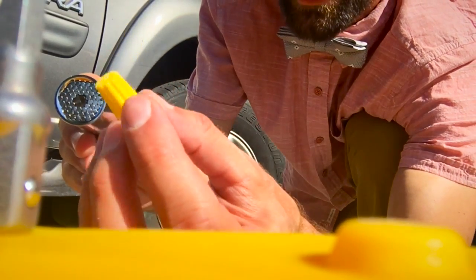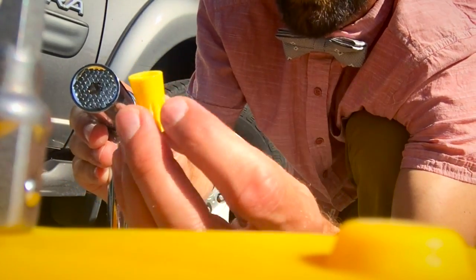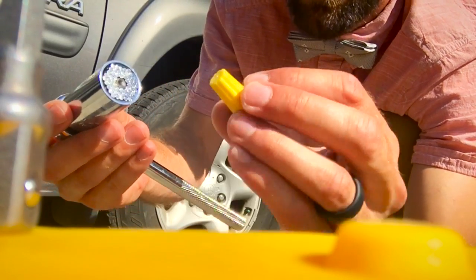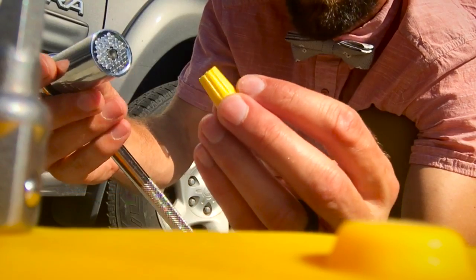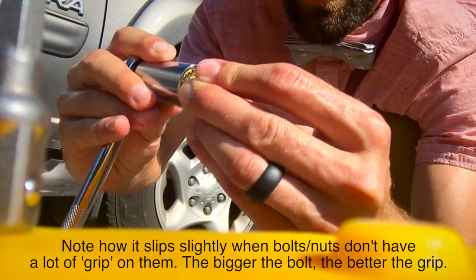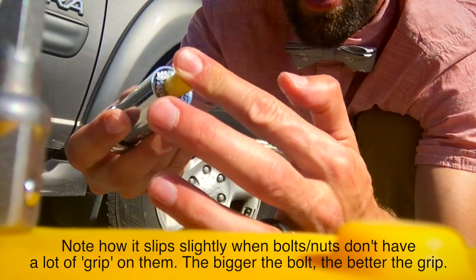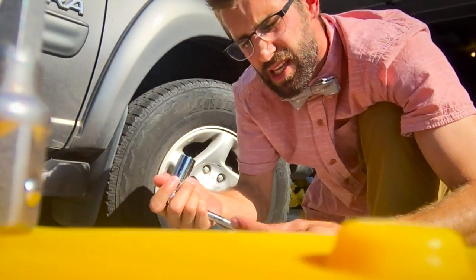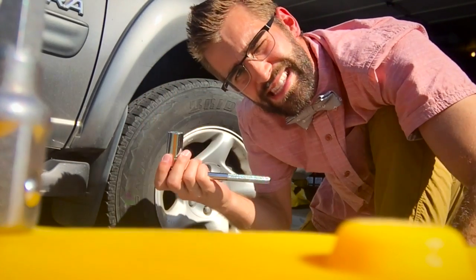On a whim I also grabbed a tiny little wire connector — obviously you wouldn't use something like this for that — but I just wanted to test the grip ability of this, and it kind of grips it. Kind of remarkable. See, because of course there's not much on that. Isn't that amazing?